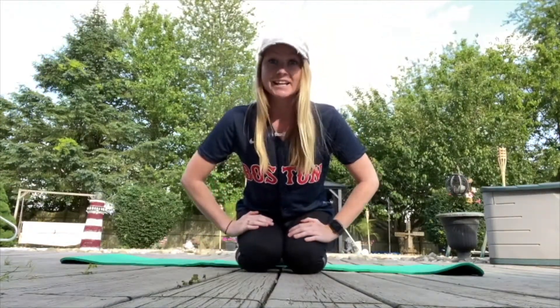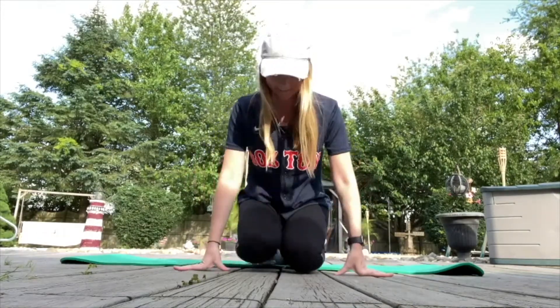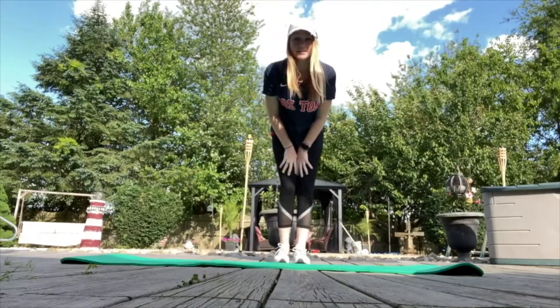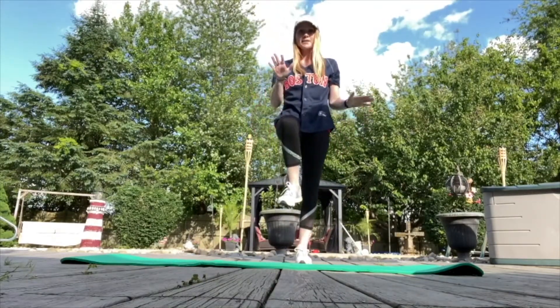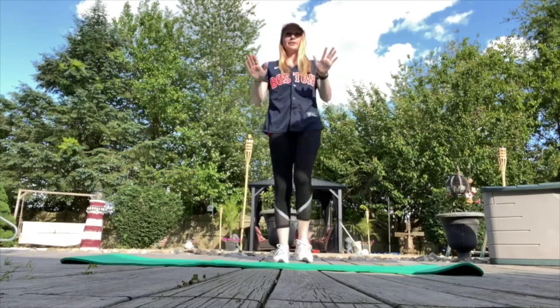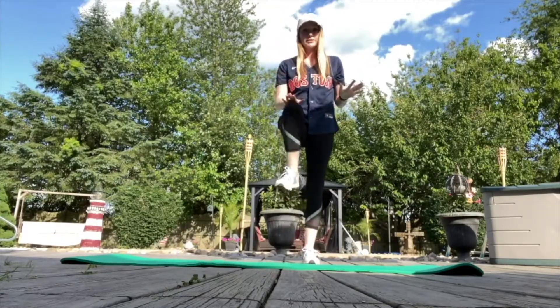The next exercise is high knees, and this is working out your cardiovascular fitness. You're going to bring one knee up, touching it with your hand, and switch like that. A faster version looks like this.